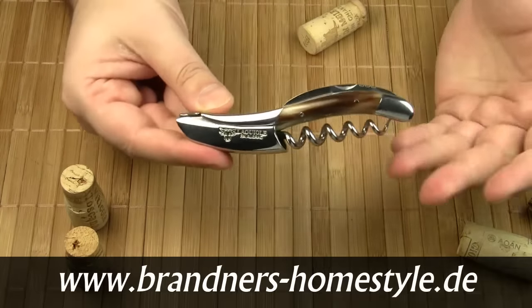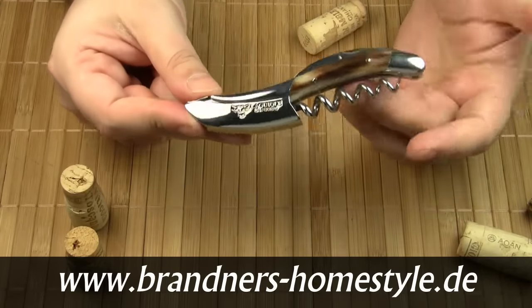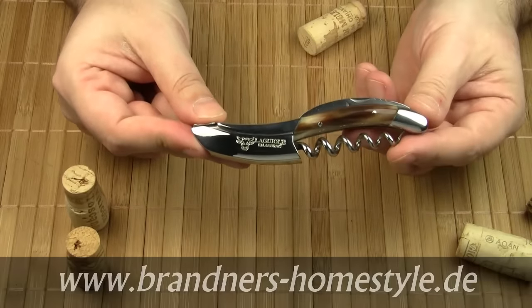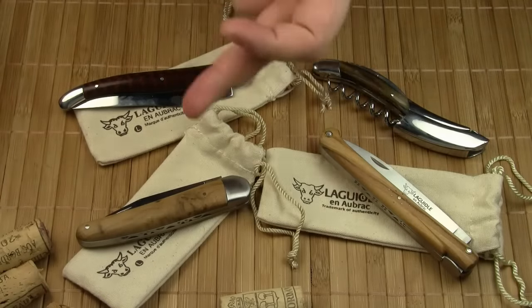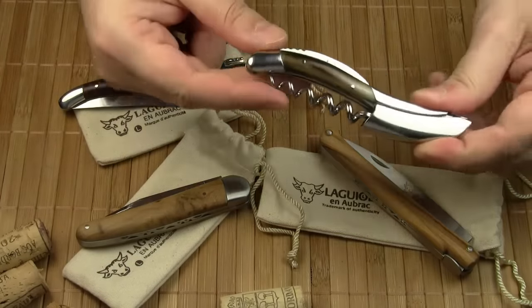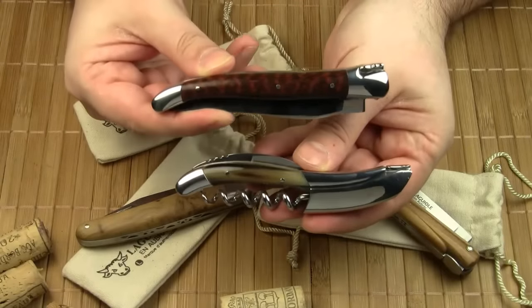Here in Germany these sommelier knives are available from Brandner's Home Style, an online store that I can highly recommend. In the past I've introduced you to several knives by Laguiolle no Braque, and in fact the handle of the sommelier knife resembles the curvy shape of a Laguiolle knife.